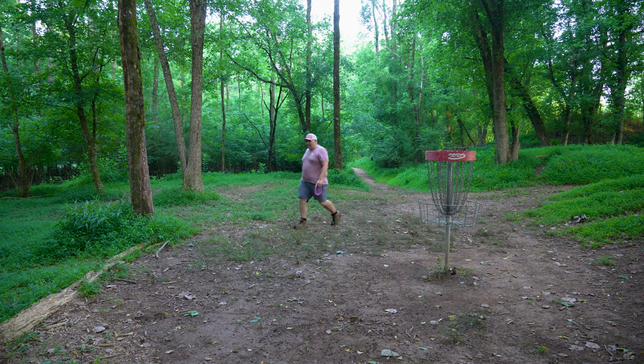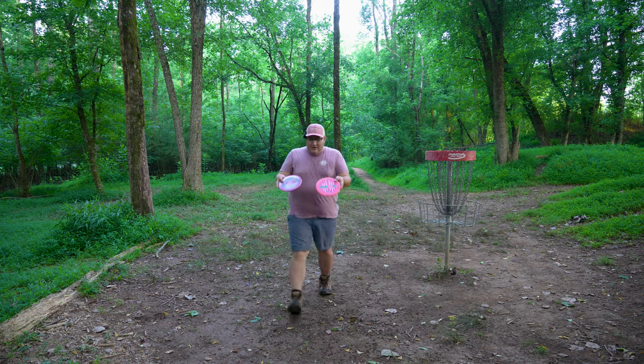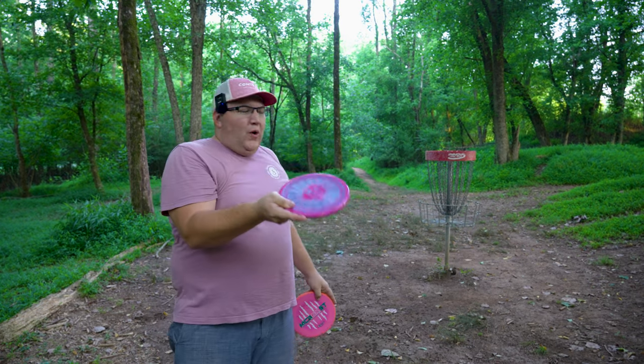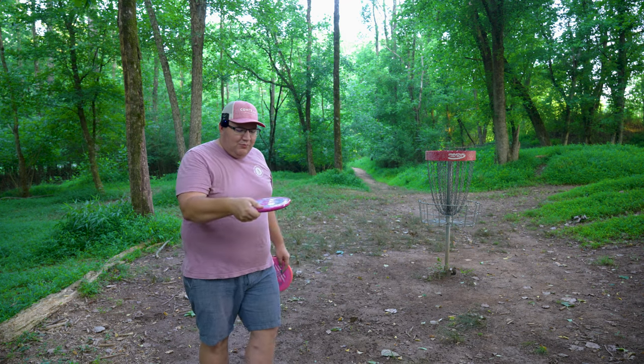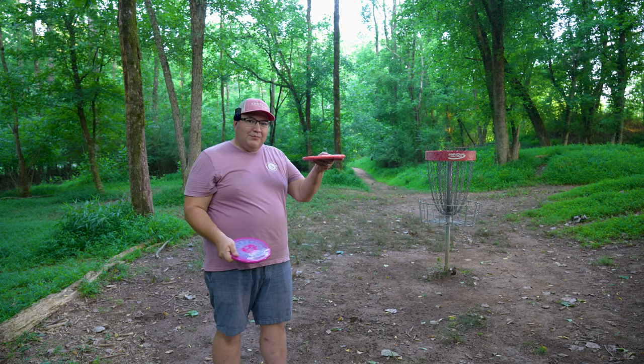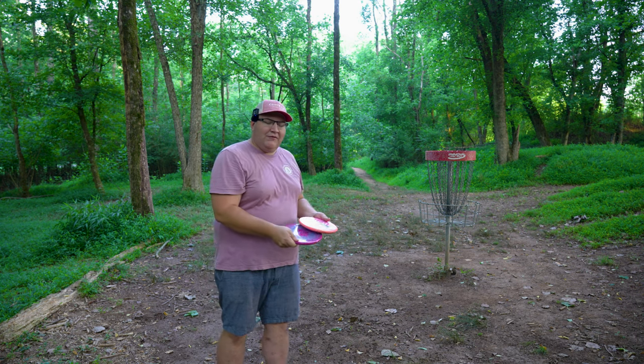Zone ended up right here, maybe 10 feet from the basket. I didn't bring a second putter, so putting with the Zone. Got it. The Zone OS is — oh my god — noticeably beefier. You can see it's also noticeably deeper. This feels way deeper in the hand, like a very deep dish style disc. But for me it is actually pretty comfortable — I have pretty big hands. I do tend to prefer these smaller, less deep discs overall, but this still feels pretty comfortable for me.